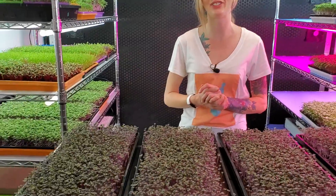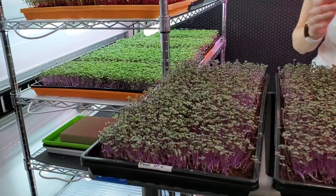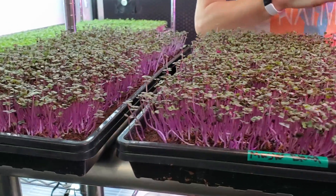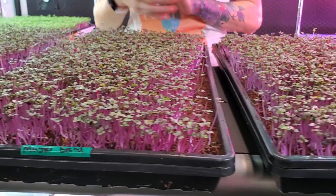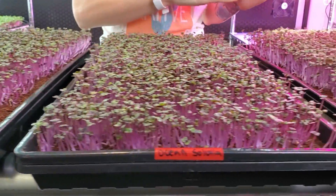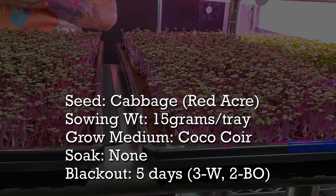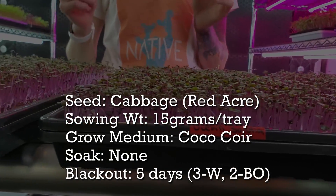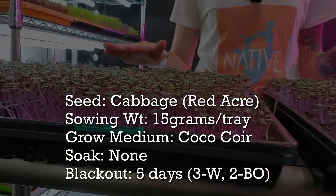What's up everyone. Today I have a hydroponic nutrient test for you guys using the crop red acre cabbage. Six days ago I planted each one of these trays with 20 grams of seed per tray. They all have the same setup, they all have coco coir as their medium, they all had a three-day weighted period, plus two days blackout, and we put these into light for one day.